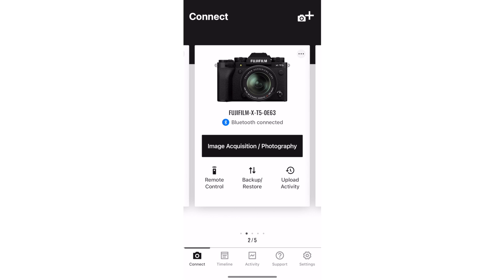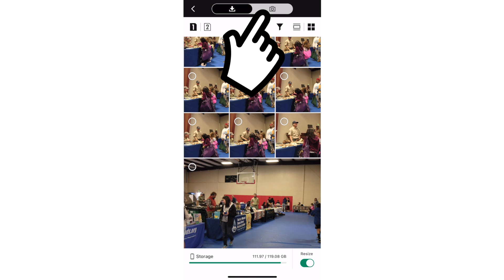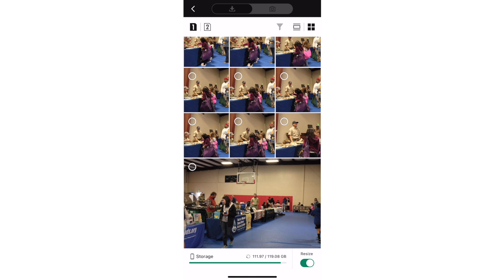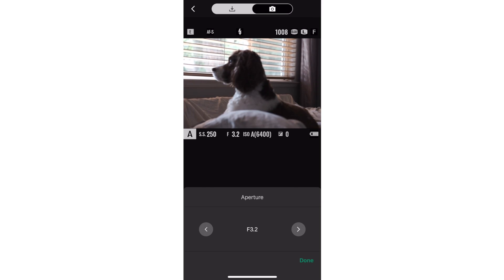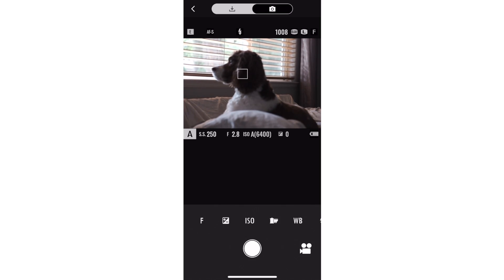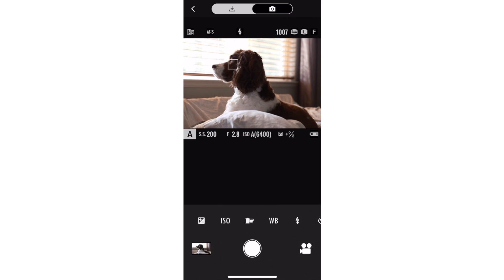For the live view remote, tap on Image Acquisition, Photography. The app is going to tell the camera to create a Wi-Fi network and then ask you to join it. Once you're connected, tap on the camera icon at the top to enter the live view. From there you can adjust your camera settings like aperture, exposure compensation, and film simulation using those icons directly above the shutter button. Then just tap on the screen to focus and press the shutter button to capture the photo.